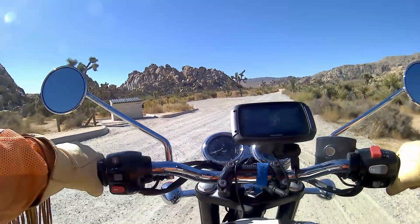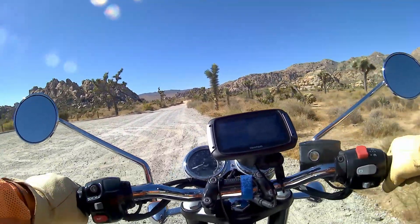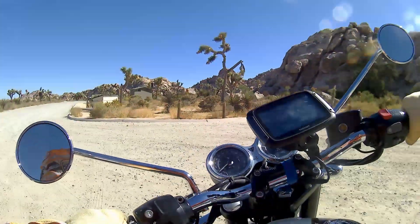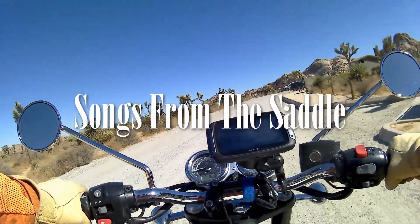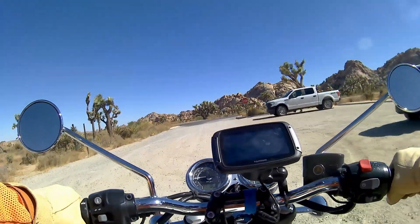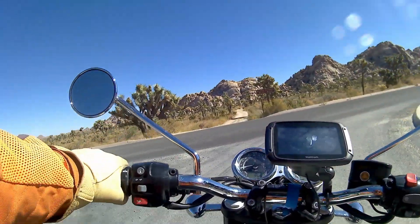Hello and thanks for joining me. I just got the bike turned around — I've been fiddling with my camera but I think I've got everything working okay now. As you can see, I am in Joshua Tree National Park, and what a fantastic place this is. Whilst I'm riding along and talking about the Triumph T120 and what it's like to tour on, hopefully you can enjoy the scenery.